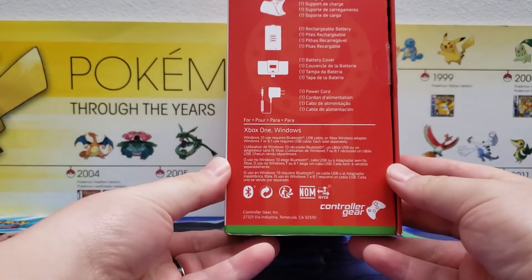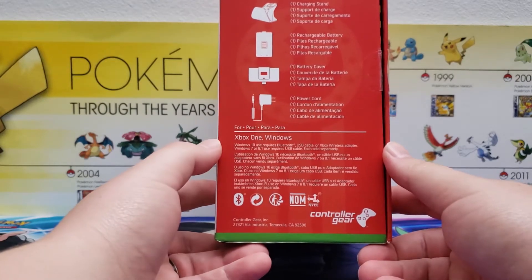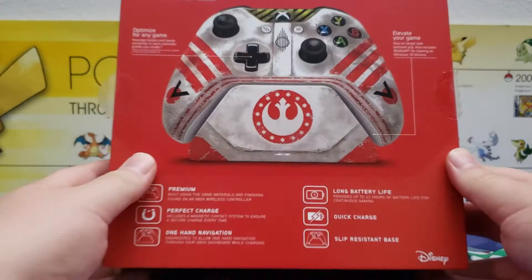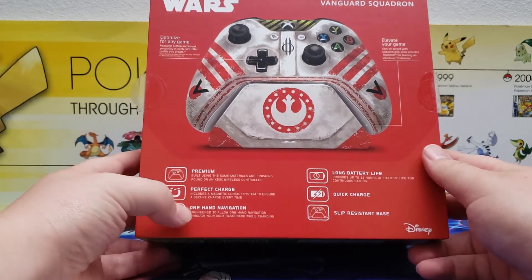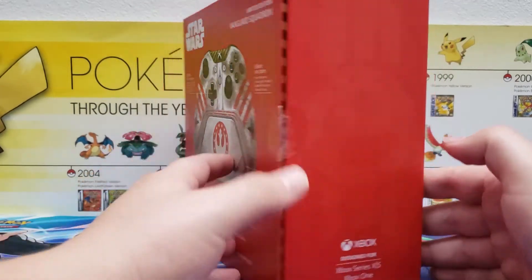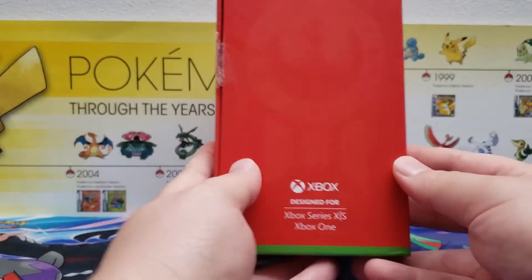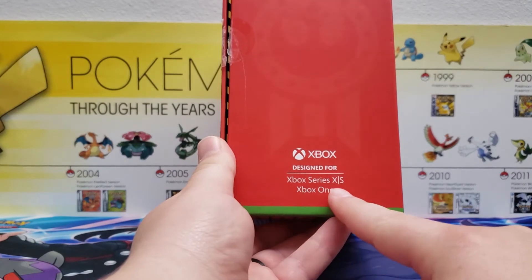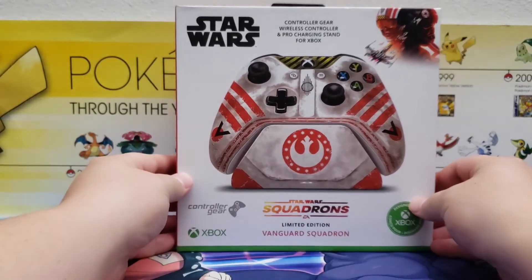I wasn't sure if you could use this for Xbox Series X — it just says Xbox One on the front — but looking at the back of the box, it is in fact designed for the Xbox Series X, so that's good.